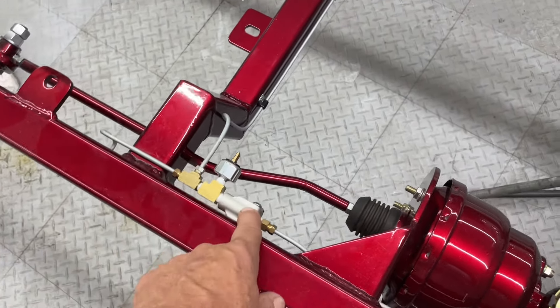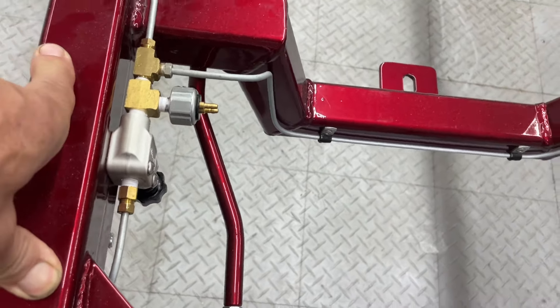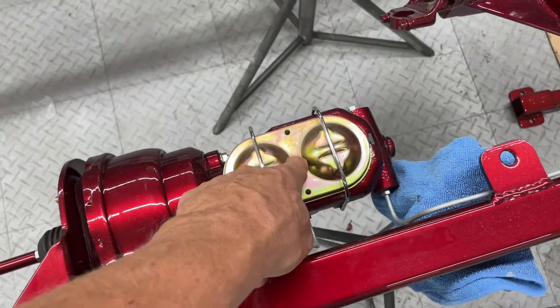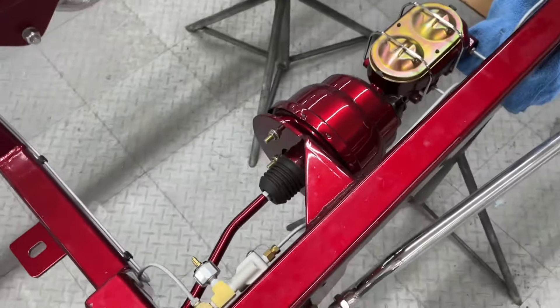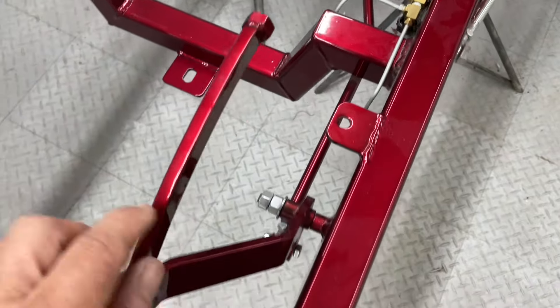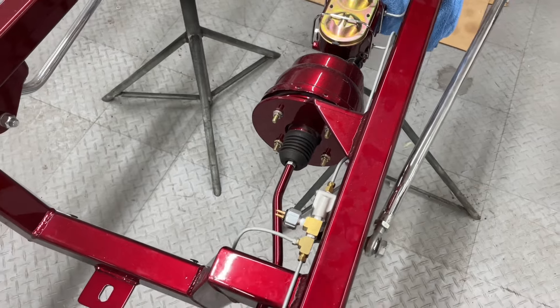From the brass fitting we use a proportioning valve, and from the proportioning valve it goes back to the front side of the master cylinder. This one here has a booster for power brakes — you can see the brake rod comes forward and the brake pedal is on the chassis. This is a standard setup for a Spirit 23.